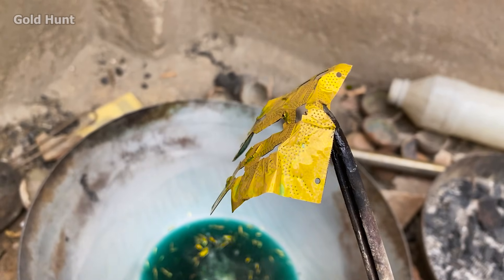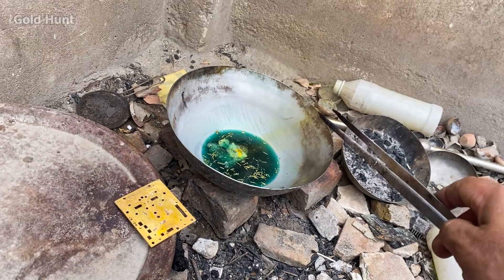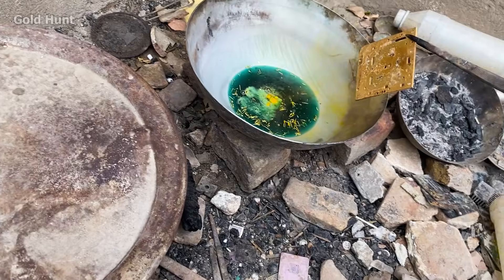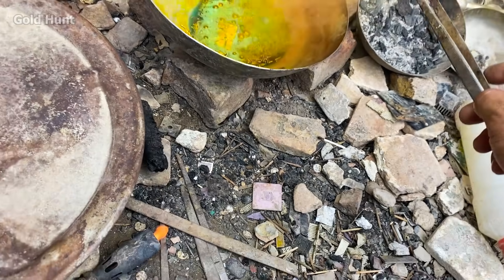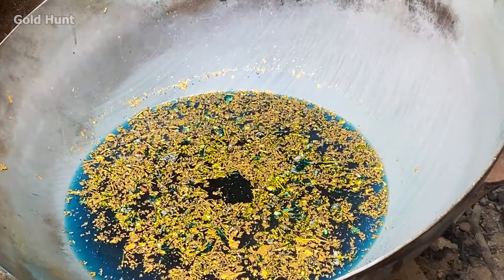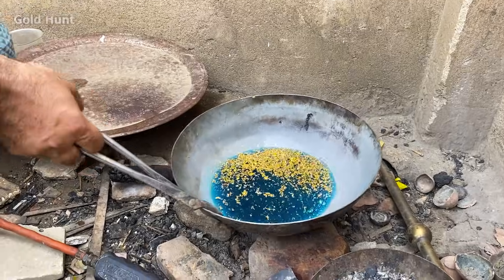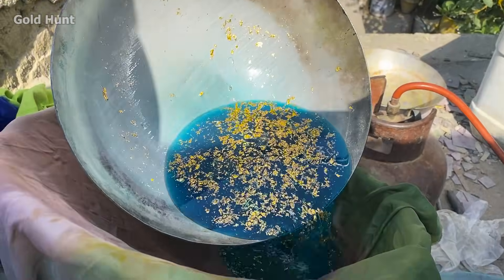Both of these plates have a pretty thick gold coating. Now that the acid's power is exhausted, we'll add water again. All the brass and other impurities have dissolved, leaving only the gold. So now we'll filter it.